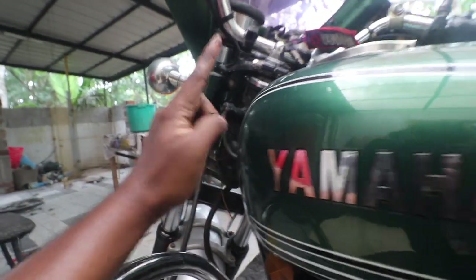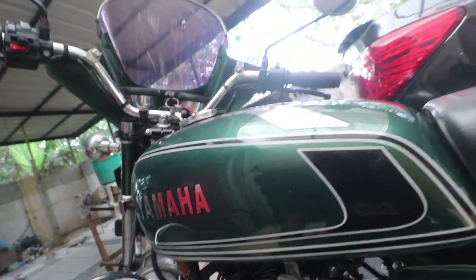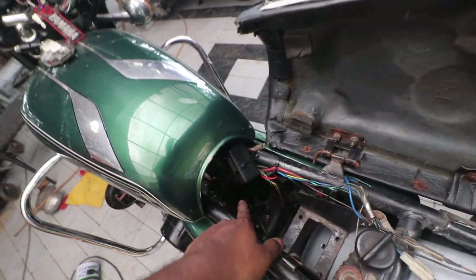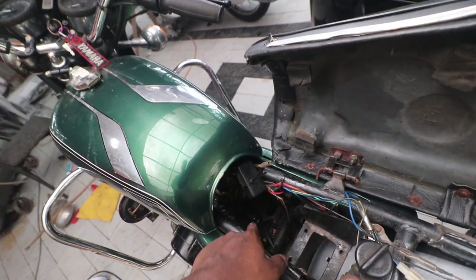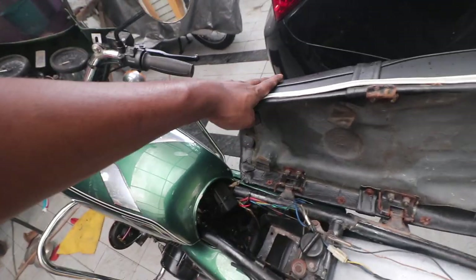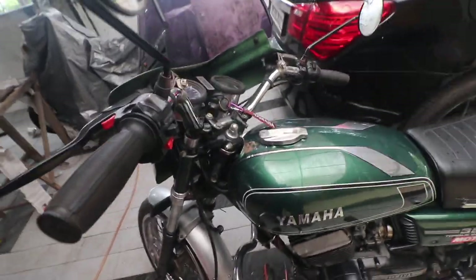Make sure one key opens almost all the locks, because that is quite rare. RD350s have multiple locks: a seat lock, a handle lock, an ignition lock, and a tank lock — make sure all of those are there. I have removed the air filter box because I fixed pod filters, so make sure you have the air filter box; if not, try to get it.